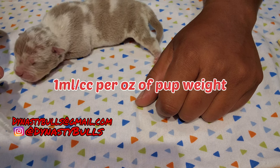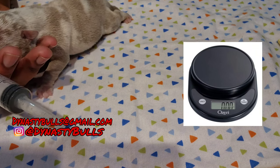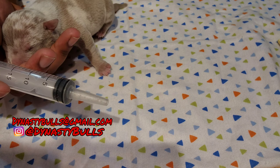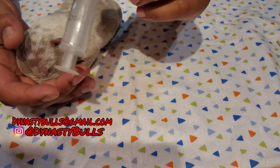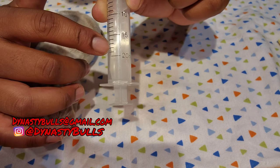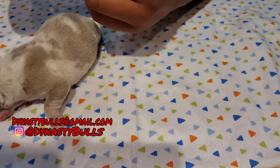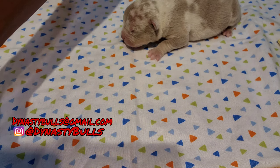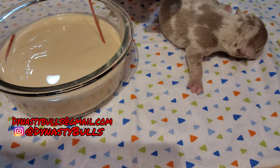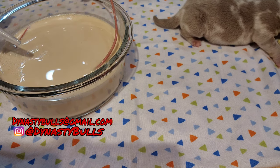It's gonna be one milliliter or one CC per ounce of the puppy. Get yourself a little food scale, weigh your puppy in ounces. So if he's 14 ounces, you fill the syringe to 14 milliliters. You can also soak the tube in there so it gets a little soft and warm. You can either feed through the tube or take it straight through the syringe — I do either or depending on how I'm feeling.